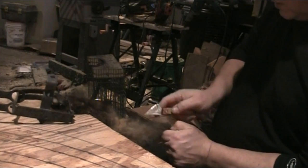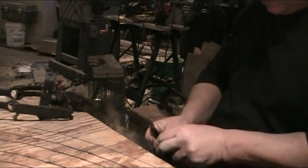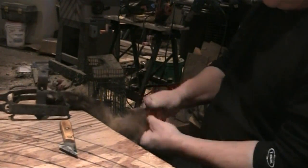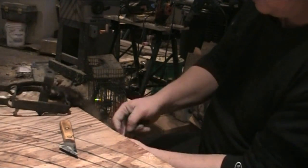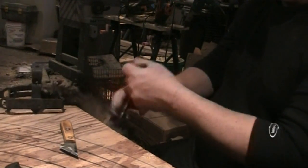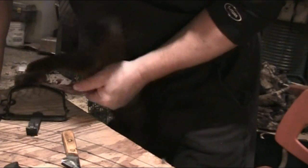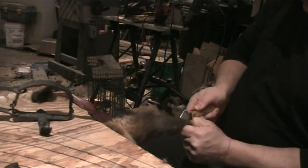...cut down the back leg, just slightly on the inside, right up to the vent. Work that out loose, snip it off at the foot. Get them loosened up to the tail there, then change it over and make the cut on this one.